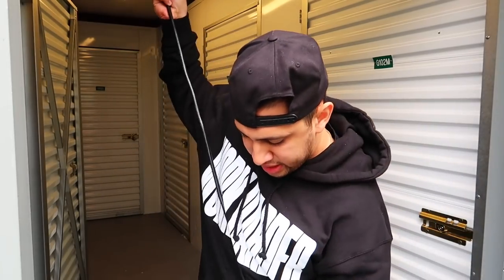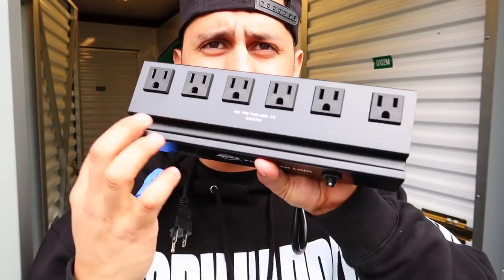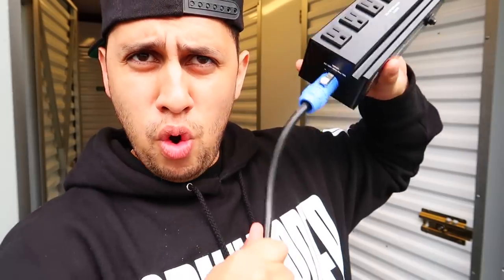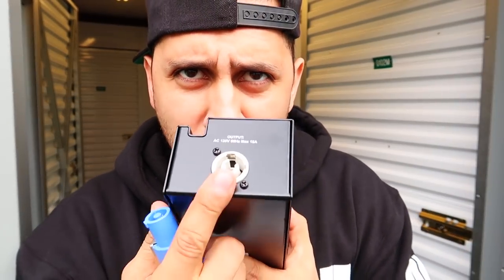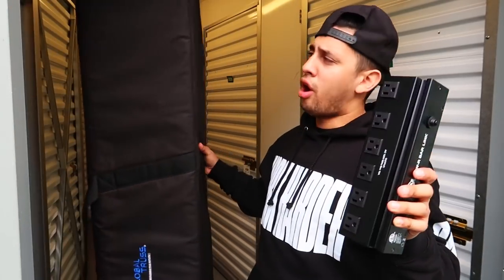You have your PowerCon connector. Moving on, we have the actual bar — six total outlets, the groove to put your cell phone or iPad, and of course you have your PowerCon connector here. And you have the link right here on the bottom so you can link multiple of these together using a PowerCon to PowerCon.